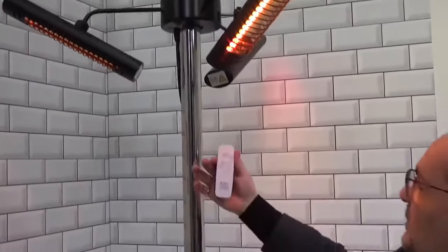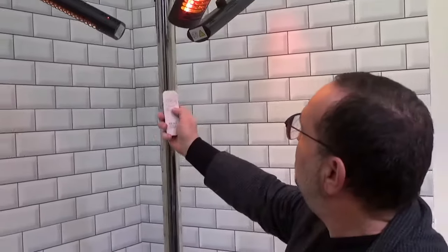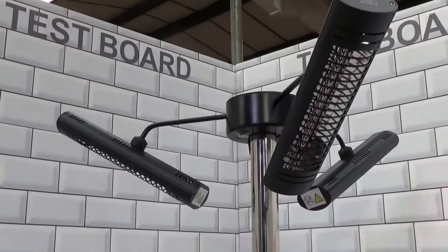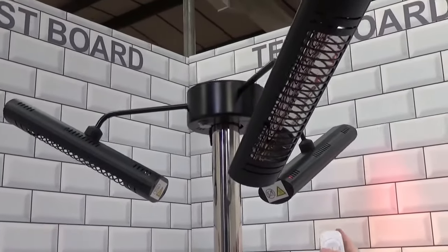Now, they're operated from this handset here. So I can simply turn them off from the control there, or using the one, two, three button, I can turn number one on, which is the heater at the back here.